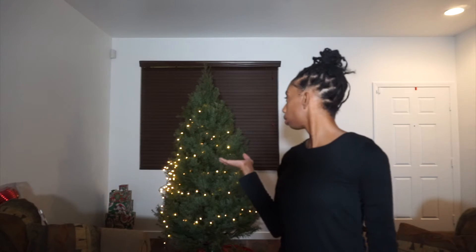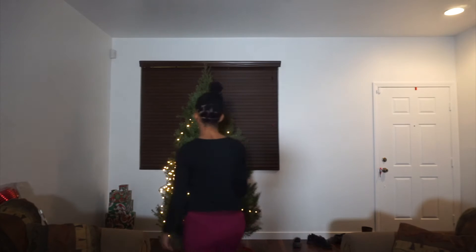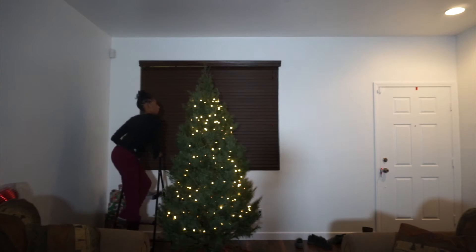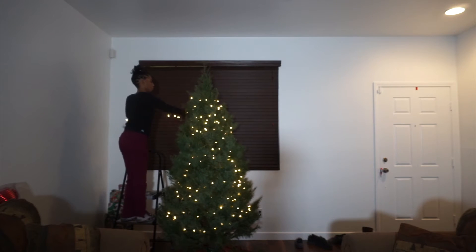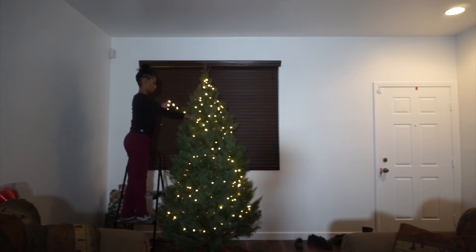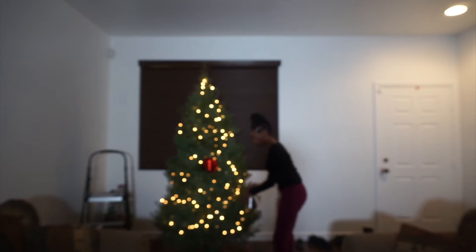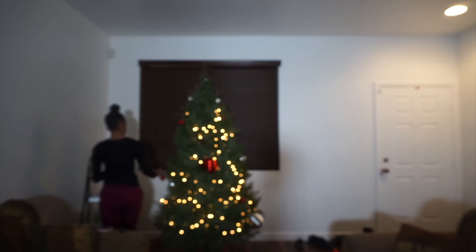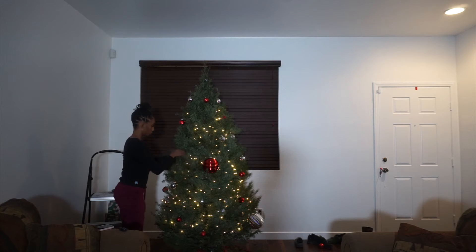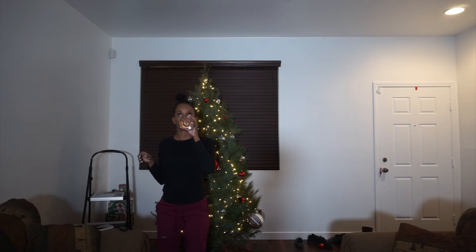Apparently I don't know how to wrap lights on a tree. This looks bad — let's get it together. We're wrapping things up, so let's get it done.